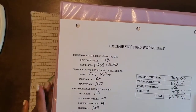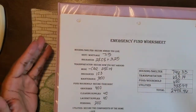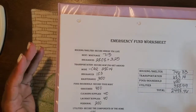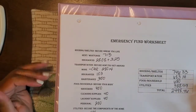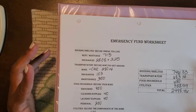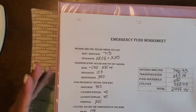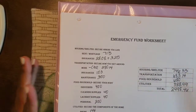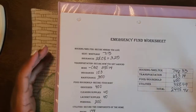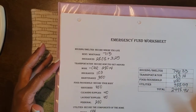First and foremost, we always start with the emergency fund worksheet. This worksheet actually tells us what we need to secure our four walls — this is what I consider bare bones. I use this as a guide. I haven't made any changes, though there have been changes to a couple of bills. Right now, to secure my home for one month, I need to have at least $2,498.46.